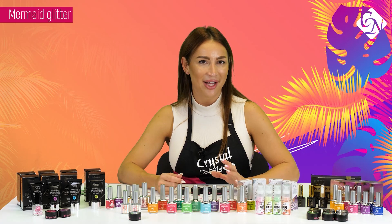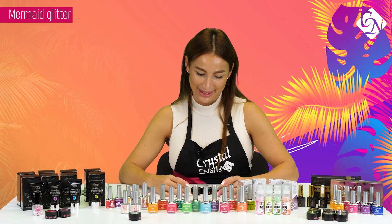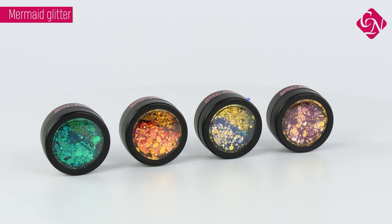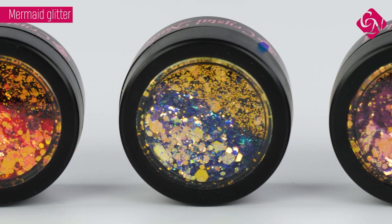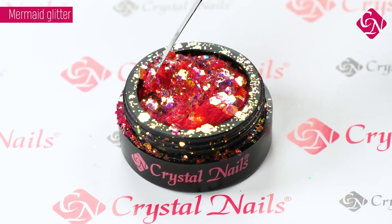Do you know what is the must-have for your collection this summer? Yes — they are the Mermet Glitters. All of them are my favorite. There are four colors: the first is coral, the second is orchid, then lavender, and a turquoise color.